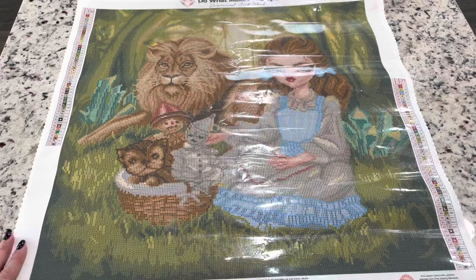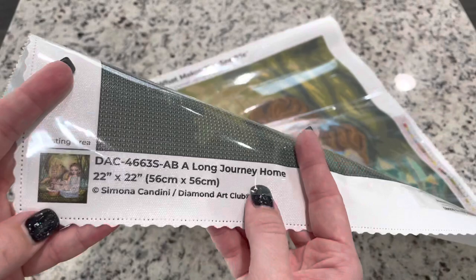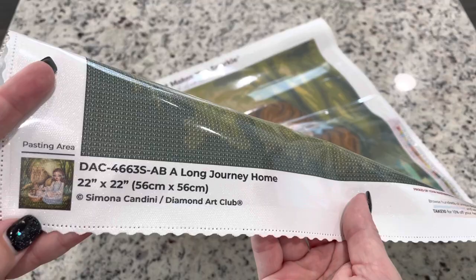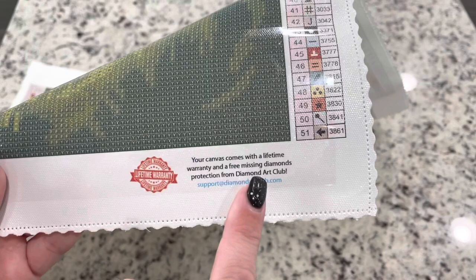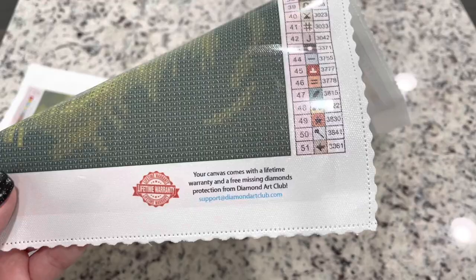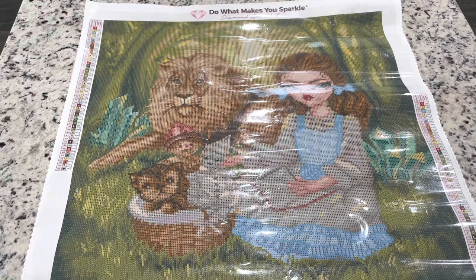You get a legend on either side of the canvas. Down here you have information showing this is licensed by the artist — they are getting recognized and paid. You can rest assured that Diamond Art Club is licensing their products. Your canvas comes with a lifetime warranty. If you have any issues with your glue, canvas, or diamonds just email them — they will get back to you so fast. I'll put this canvas down and let you guys see it in a pan view.